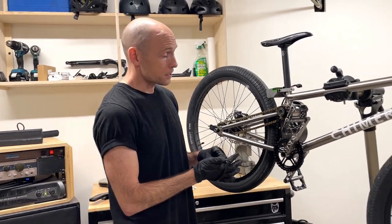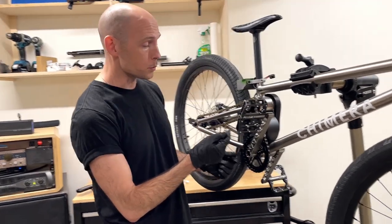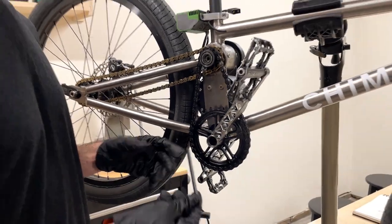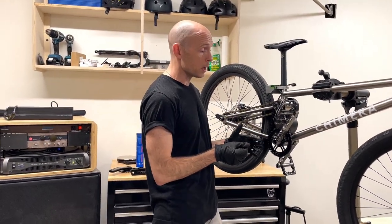It allows us to use a wide variety of cranks. If you want to use BMX cranks with a 19-millimeter or 22-millimeter spindle, you can do that, as long as the spindle is wide enough. Or if you want MTB cranks with a 24, 25, or 30-millimeter spindle, you can use those as well. So most cranks on the market will fit this bike.